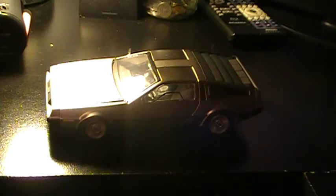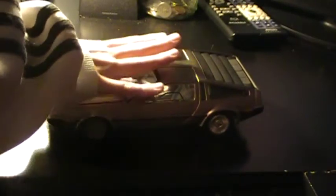Hello YouTube, the Atari 2600 fan here again doing a DeLorean model review. Today I am reviewing the stainless steel Sun Star DeLorean model, 1:18 scale. I got this for three dollars at a yard sale.